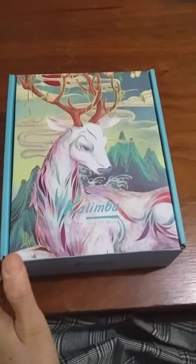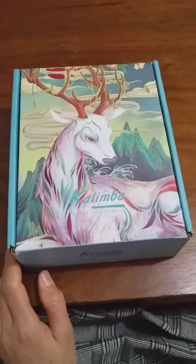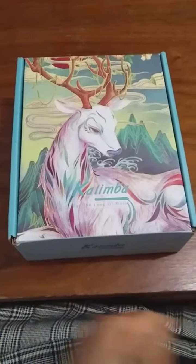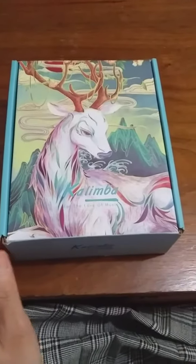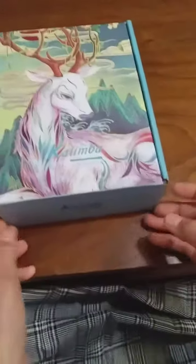Hello everyone, today I'm going to unbox my new kalimba. I'm so excited to see how it looks inside. Before that, please don't forget to like and subscribe. Okay, so let's go open the box!